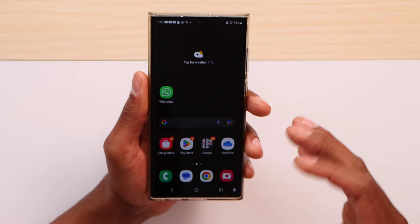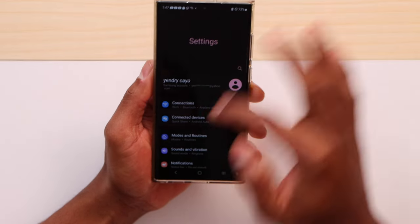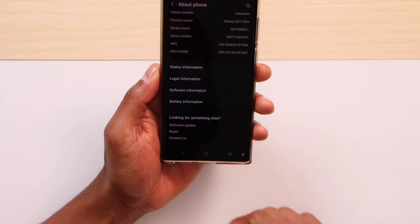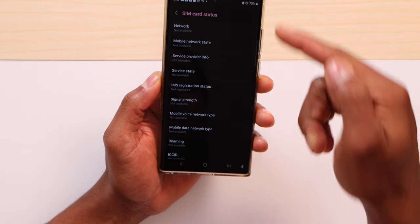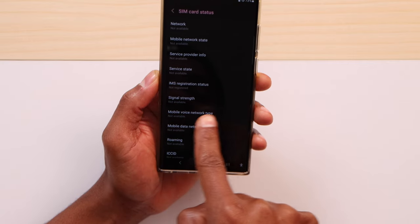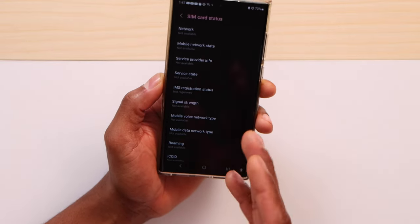To see the signal strength on any Android phone, it's actually easier than iPhone. Open Settings, then scroll all the way down until you see 'About Phone.' Click on that, then scroll down until you see 'Status Information.' Click on that, then click on 'SIM Card Status,' and you're going to see the signal strength information right there. Please let me know in the comments what signal strength your phone is showing right now!